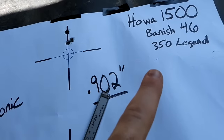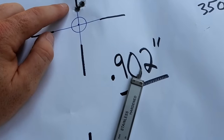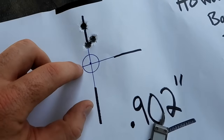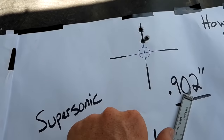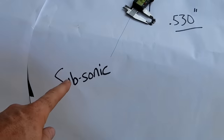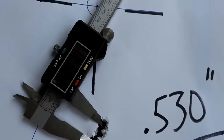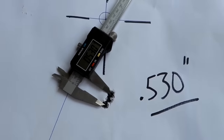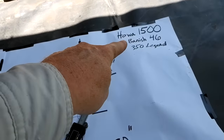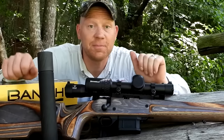So how did the Howa do with that can? The supers - that House of Pain stuff - came in at 0.902 inches at 100 yards, two of them touching. The circle is a penny that I traced, a little bit smaller than an inch - 0.902 inches with those House of Pain supers. That'll smoke a deer. Then down here - those subsonics - I wrote 'way down here' because I thought they were going to drop more, but 0.530 inches. That is fantastic. With the supers and the subs through that can, that Howa is cooking with gas.